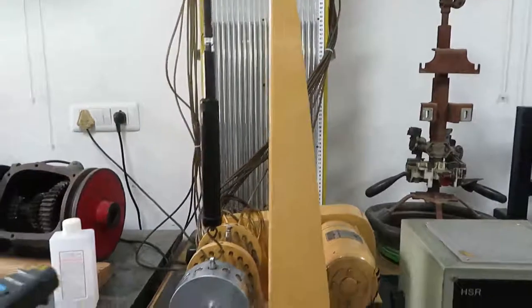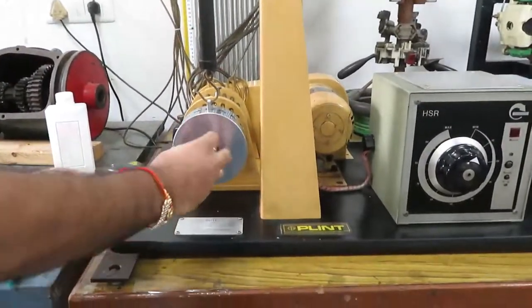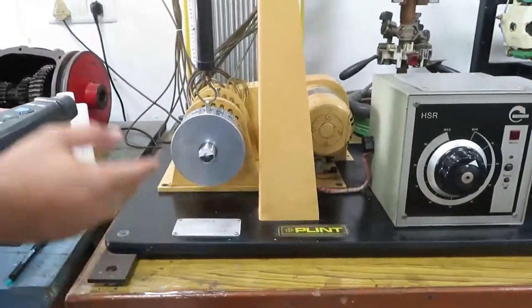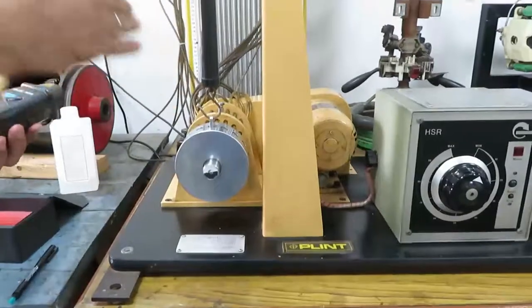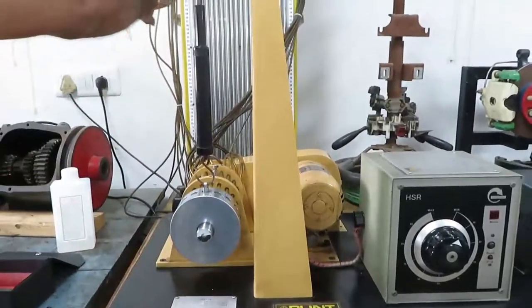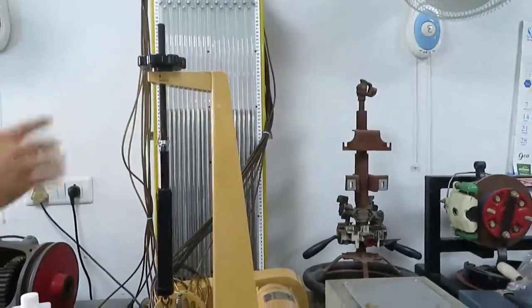The RPM of the shaft is measured by a tachometer. The shaft is rotated by a motor with a pulley arrangement. The RPM of the motor is controlled by a controller. At the static condition of the shaft, the manometer shows atmospheric pressure at 45 mm for all the pressure taps.